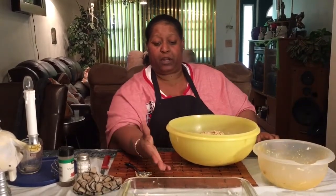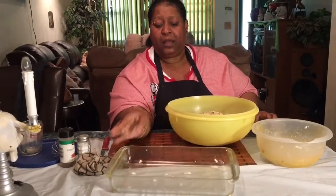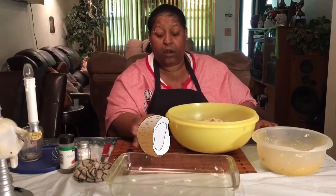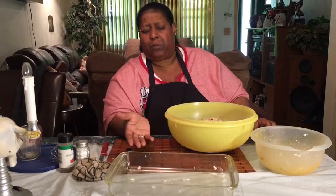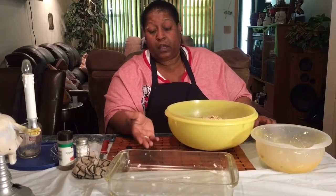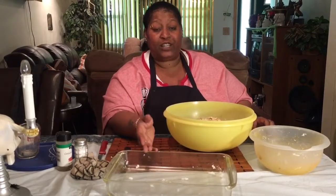Once I mix it all together, I'm going to put it in a pan. Make sure you use like an 8-inch pan. I grease my pan with coconut oil — it's healthier — but you can grease the pan with whatever you want. Just make sure it's greased because this will stick.